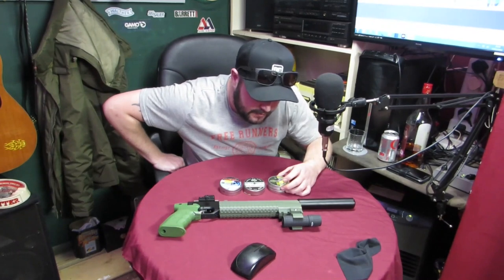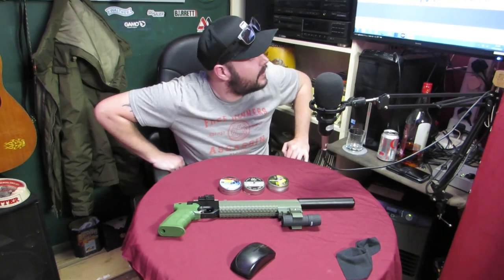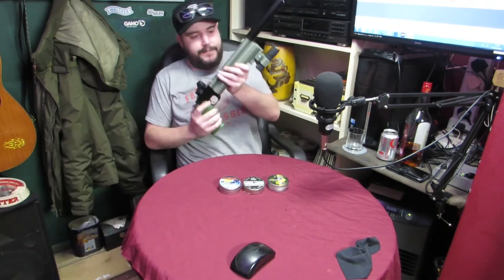We'll do 15.43 grains first - that'll be the hollow point. I'd say do two shots of each. 15.43 grains - sorry, grains not grams. I can tell this is a new gun because I'm struggling to get the pellets in.